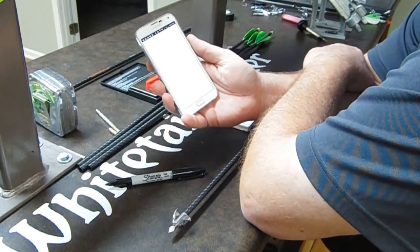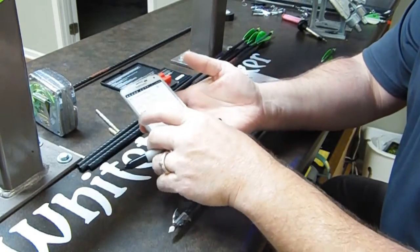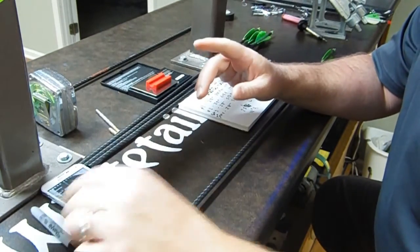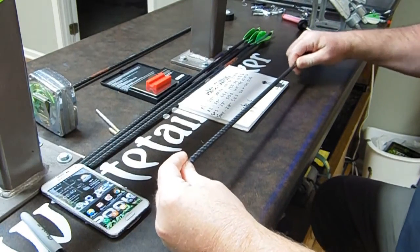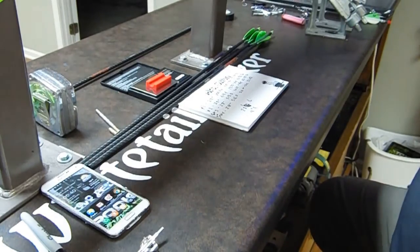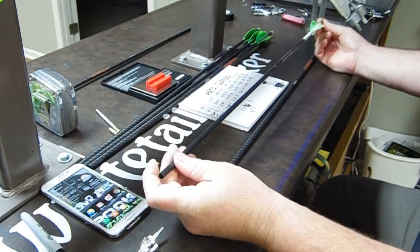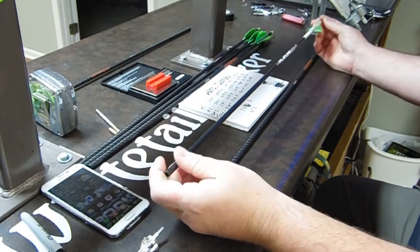This arrow now has an FOC of 13.39 percent. I think that's pretty standard and common with this fletching combination. 13.39 percent could be better — we could get that FOC up a little higher, and I'm going to show you how to do that by changing some things. But first, I want to show you something, because most guys out there aren't shooting feathers — most guys are shooting blazer vanes with wraps.